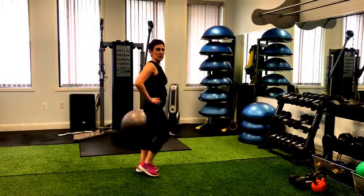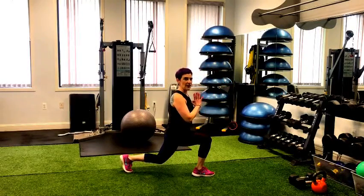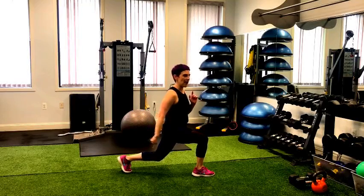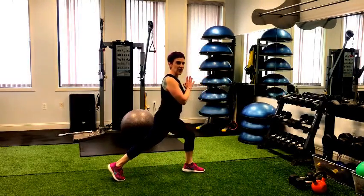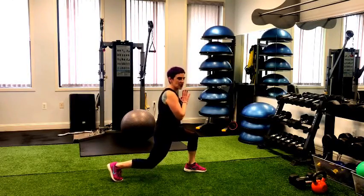You can also reverse this — so instead of going forward, you come back into that lunge. That's going to be a little bit more challenging because you have a blind landing as you step back. But as soon as your foot steps back, engage through that glute and hamstring and then come down to your lunge. That would be an example of a forward and reverse lunge.